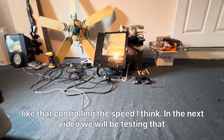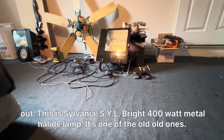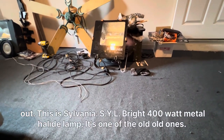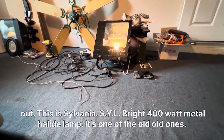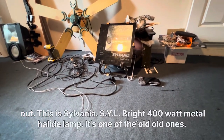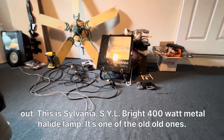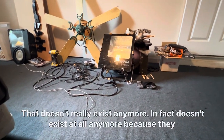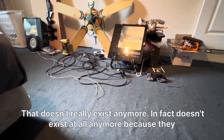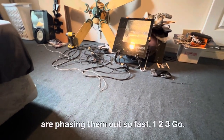In the next video we will be testing that out — that's a Sylvania SylBright 400 watt metal halide lamp. It's one of the old, old ones that doesn't really exist anymore. In fact it doesn't exist at all anymore because they are phasing them out so fast.